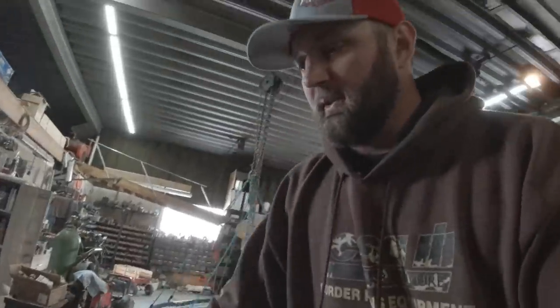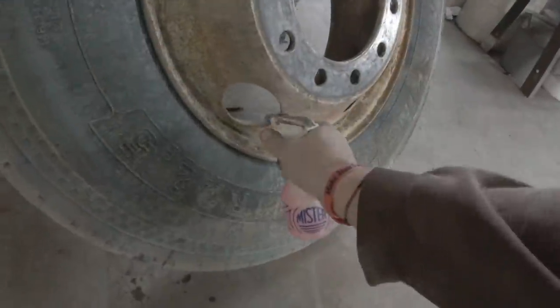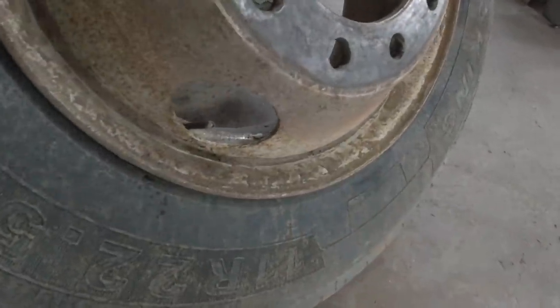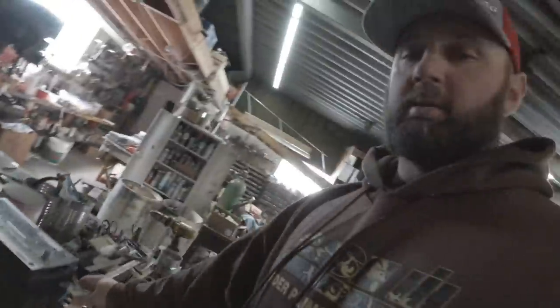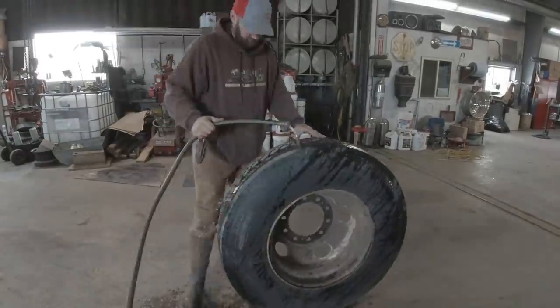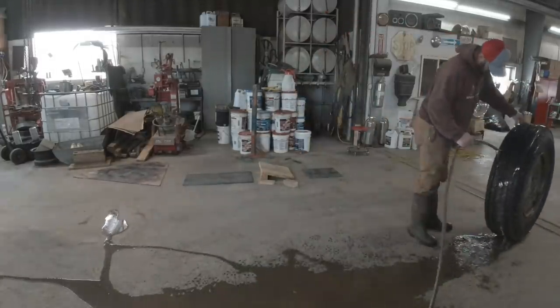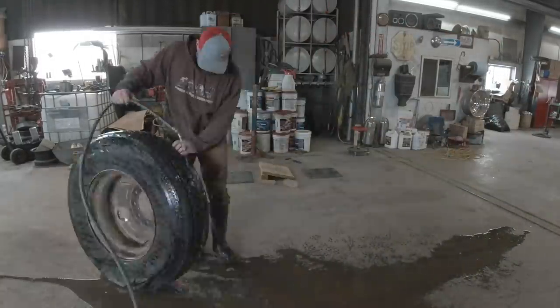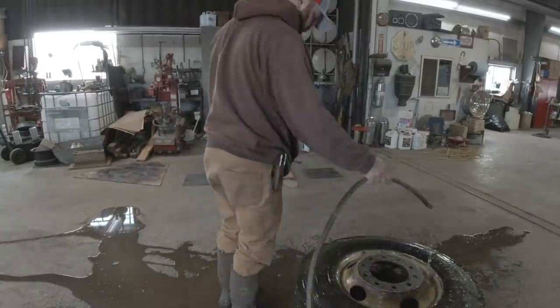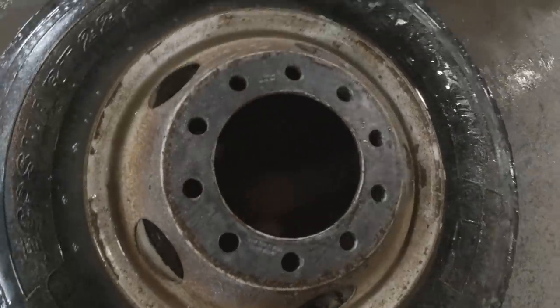Does not look like that's bubbling on that side. Good there. Now I'll get the garden hose out. Tell you what, I ate too much lunch today. I think I hear it, but I don't see it.